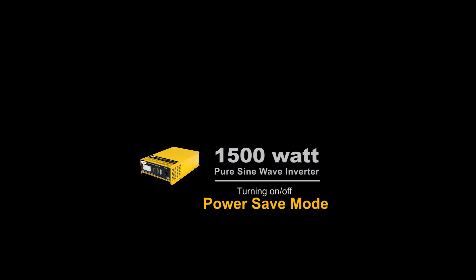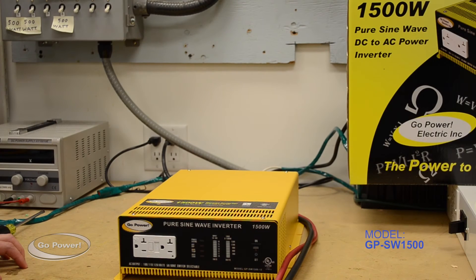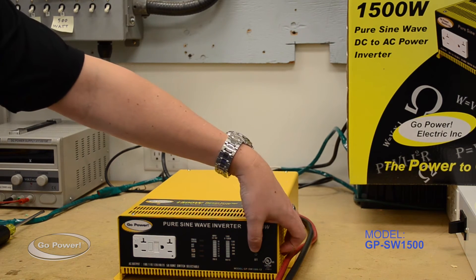Hi, I'm Sean from Gopower and today we're going to take a look at the Gopower 1500 watt pure sine wave power inverter. Now that we've connected the inverter to the battery, we're going to simply turn it on using that on/off switch we talked about earlier.